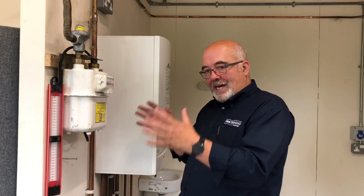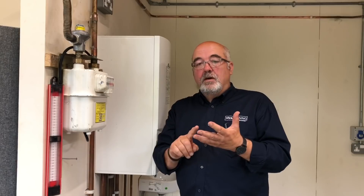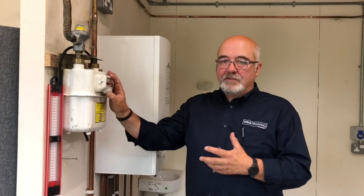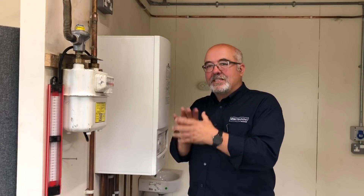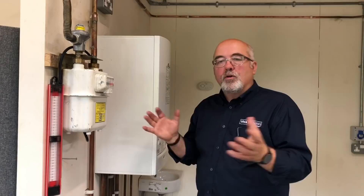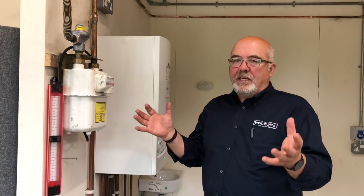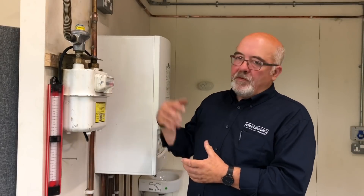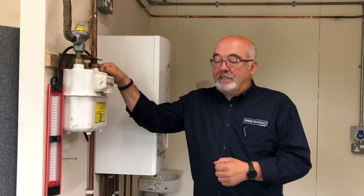If you're happy with the let-by test, move straight on to the tightness test — raise the pressure to between 20 and 21 millibars, one minute stabilisation, then a two minute test. Remember, on an existing system with appliances connected, on this size of meter, you're allowed a four millibar drop. But if you've got a smell of gas, you must still trace that smell — you can't leave a leak regardless of whether the tolerance is correct. Once you're happy with the tightness test, remove your equipment, put the test point back in, and remember to bubble test with LDF — leak detection fluid — on the test point.